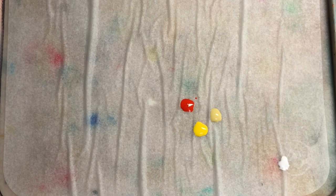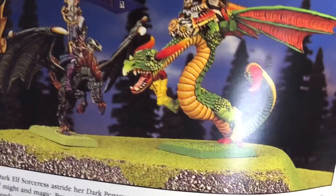Good evening guys. As you can see, I've got my palette all set up for tonight's painting. Thank you for your comments and voting — there weren't many votes, but the two people who voted said to finish the Imperial Wizard and the horse, so that's what we're doing.